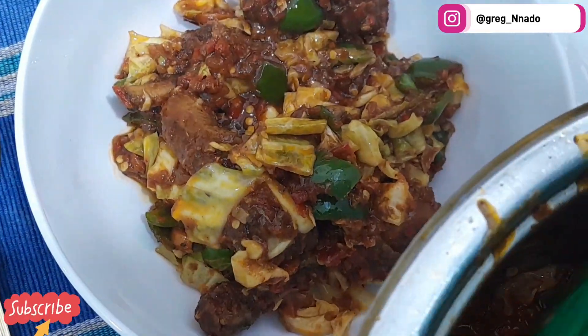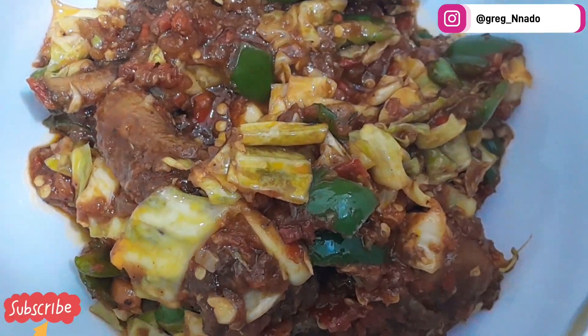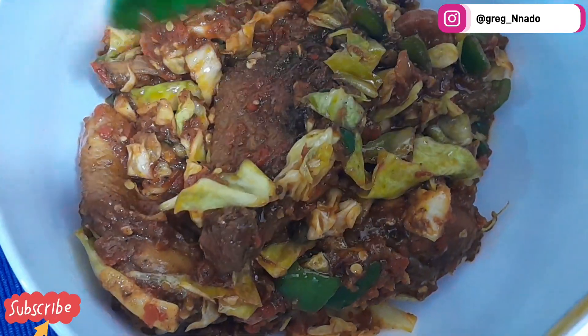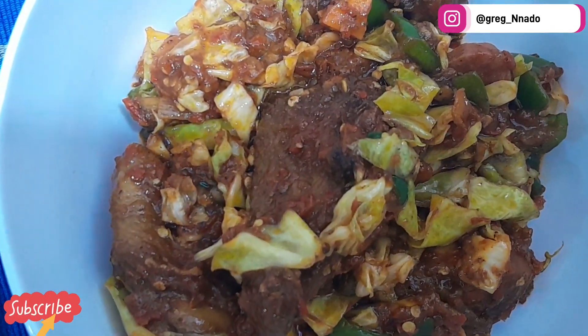Look at this wonderful piece of artwork — cabbage stew! Oh my god, I'm salivating right now.